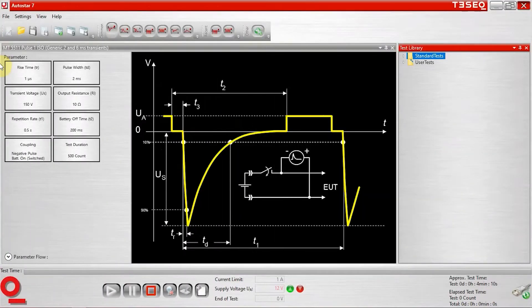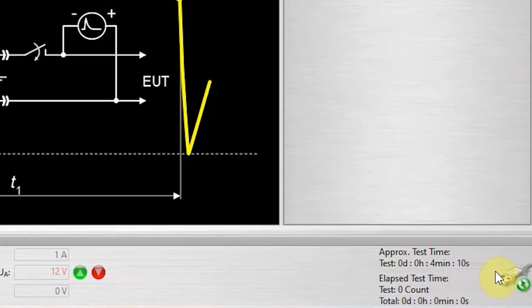Now let's start up the software and choose some different pulses as well as modify some testing parameters. All we've done is connected our GPIB to USB and plugged that directly into our laptop, which is included with the rental system. Here's the standard interface when you boot up your Autostar 7 software. You'll notice in the lower right-hand corner — if the system is not synchronized and everything's not communicating, you'll see a red indication there. For our purposes, we have it green. Should it be red with everything turned on, just click to connect and it should come up green.